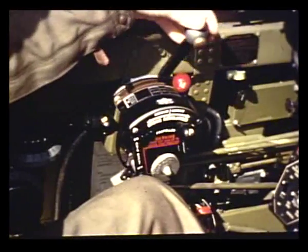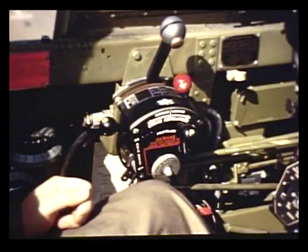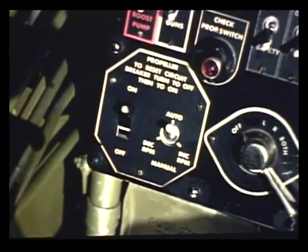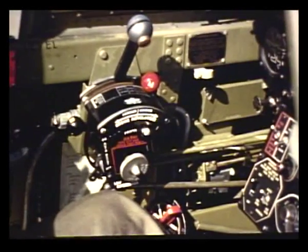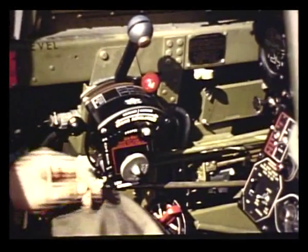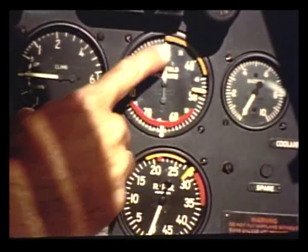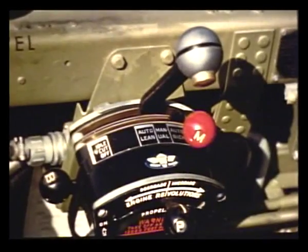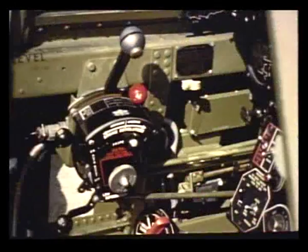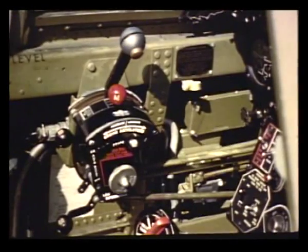After takeoff, reduce the power. Retard the throttle to approximately 35 inches of manifold pressure and pull the propeller governor control back to the desired RPM position. Leave the switch in automatic for normal flight. But for long cruising, put it on manual and lean out the mixture just as you would with a fixed-pitch propeller. Marks on the tachometer and manifold pressure gauge show the maximum power condition for continuous operation. Have the mixture at auto-rich for normal power. For long-range cruising, reduce the power below 2,280 RPM and 30 inches of manifold pressure; auto-lean mixture setting may be used at this low power.